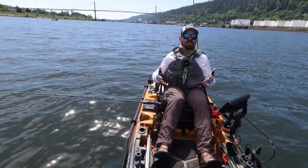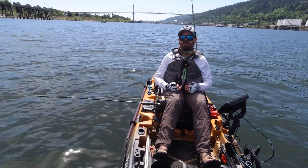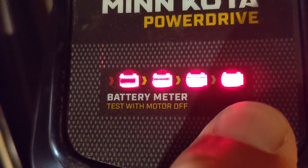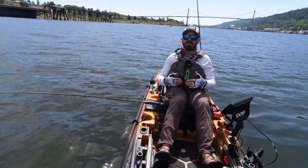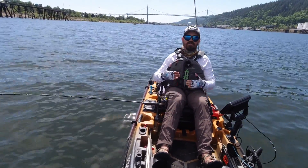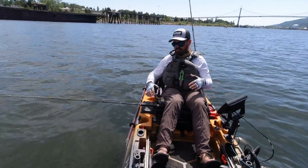Determining how much power you need for your i-Pilot or Minn Kota kayak is a more difficult question — it varies depending on your fishing style, where you fish, what conditions you plan to fish in, and how long you'll be on the water. If you're running sealed lead acid, you can push the test button on your Minn Kota to see a battery charge display. However, that display is not calibrated for lithium batteries, since lithium maintains higher voltage output much later into its discharge, making it difficult to accurately assess remaining charge.